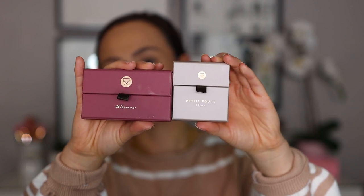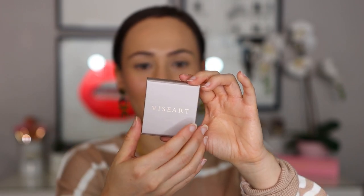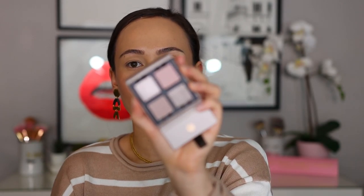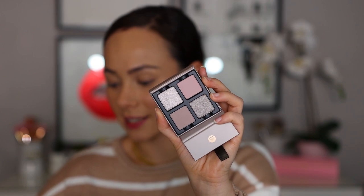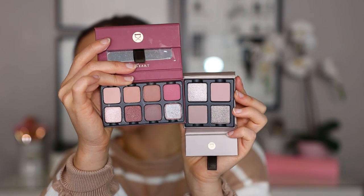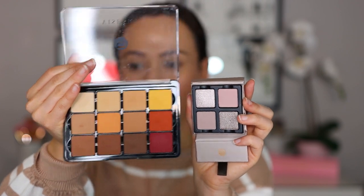You can see the size comparisons here — it says Viseart on one side. I would love to see them do some pictures or patterns on here, but it is that easel format with no mirror, which is kind of pointless on something this tiny. You have your four shades and they are easily removable with the grooves. I thought the pans were going to be similar to their Petite Pros but they're actually bigger than the Petite Pros, though a bit smaller than the 12-pans. They're still adorable.